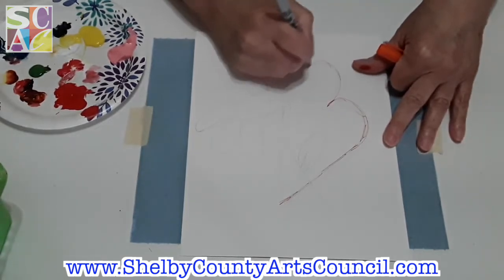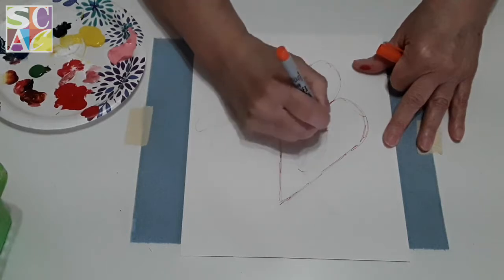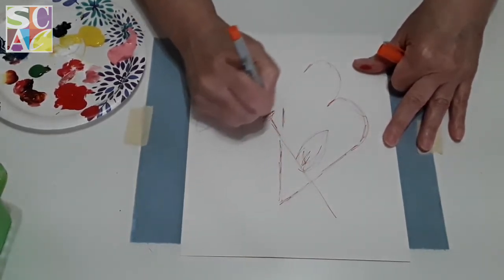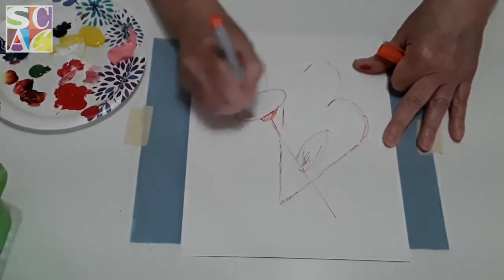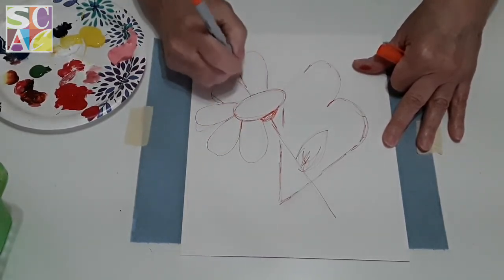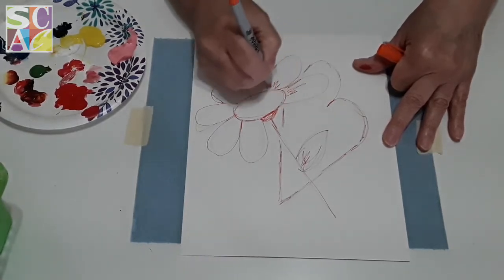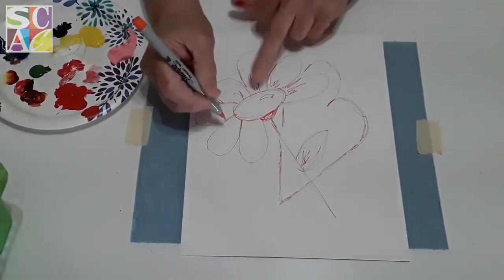It doesn't matter if your pencil lines show. Here is my leaf, and here is my little cone that holds my flower up, this is my center, and these are my little petals. Don't worry about the pencil marks — you can always erase those tomorrow when this is dry.